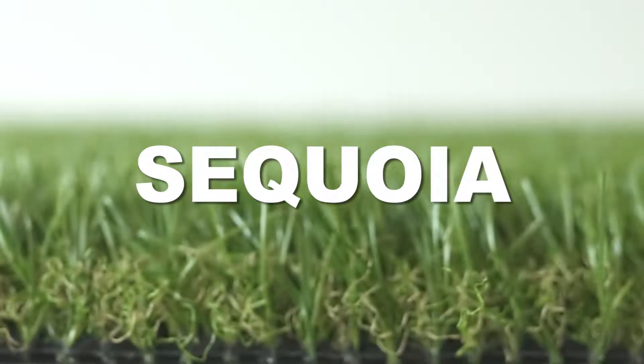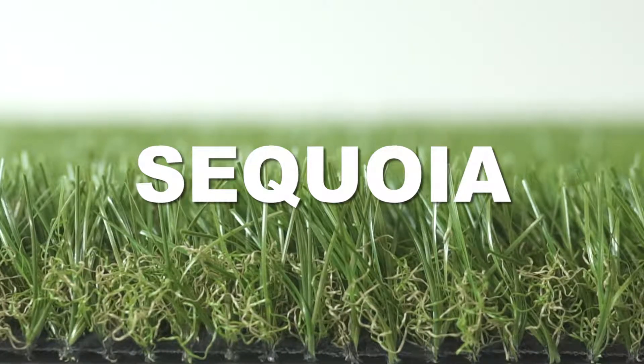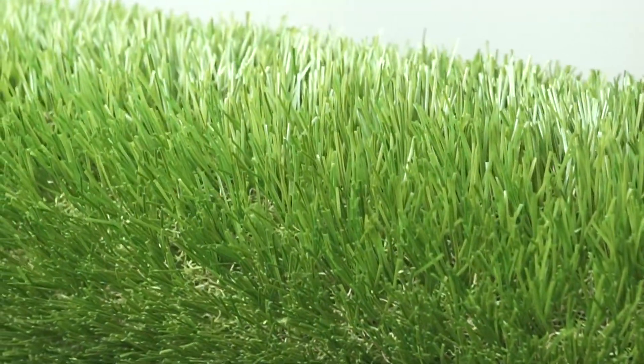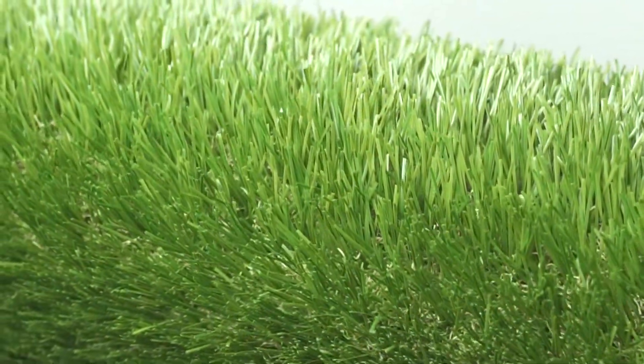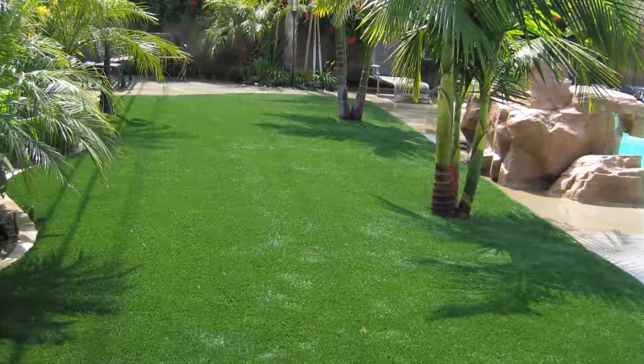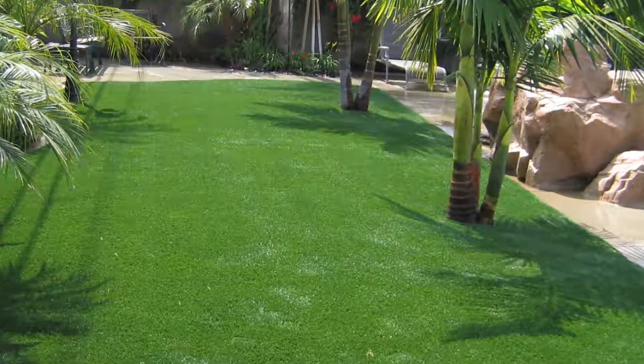The Everlast Sequoia showcases field and olive green grass blades paired with a brown thatch layer for added realism. It features a proprietary open oval blade-shaped technology allowing for versatile landscape installations. Everlast Sequoia is perfect for dog runs, patios, lawn replacement, and trade shows.